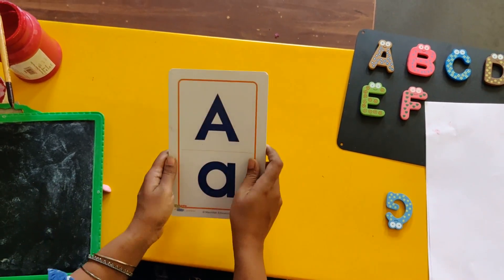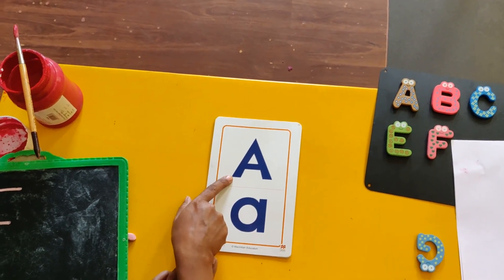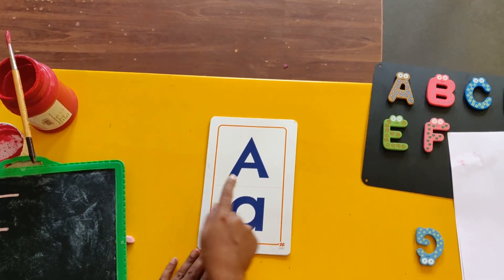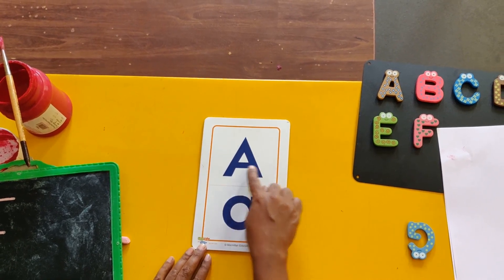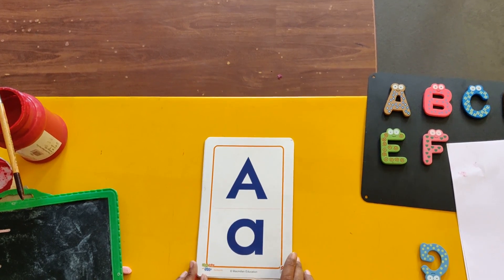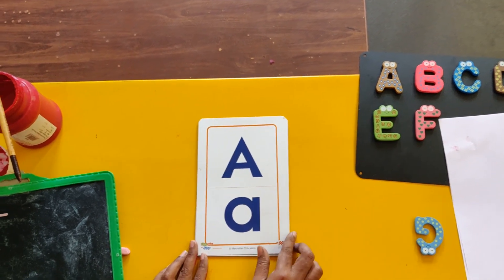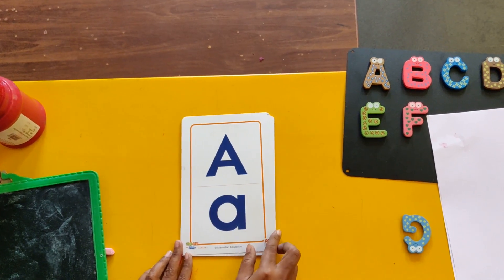Alright, I have got some more cards for you. So let's see. We have learned this letter — that's A — which makes the sound A. Up, down, sleeping line — A makes A. That's letter A. And our LKG children have also learned the small letter A. Up, down, sleeping line A. Each makes the same sound: A.